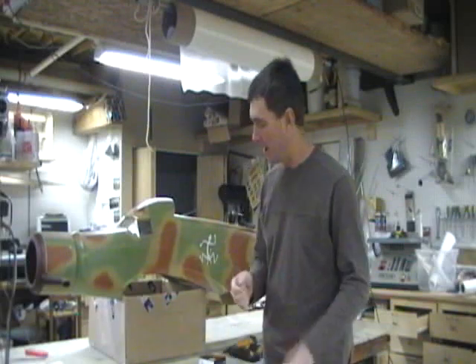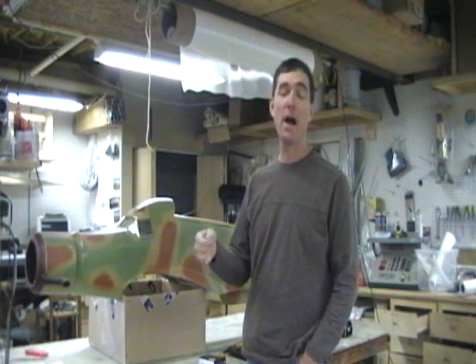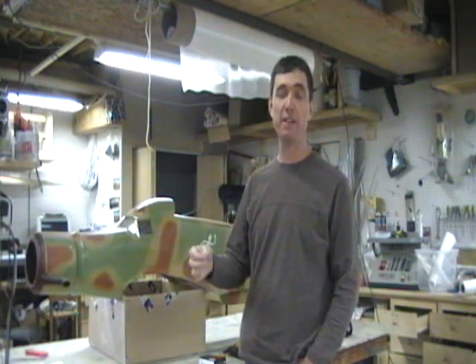Hello, my name is Ty Brown. I am going to do a quick video here on how I crate a large airplane and get it ready for shipping.